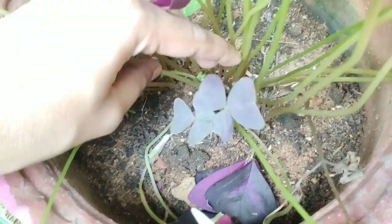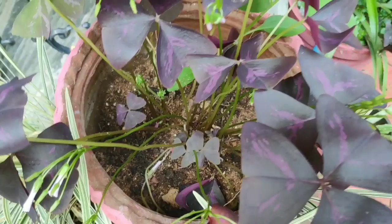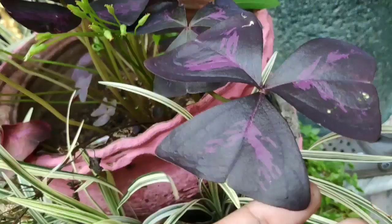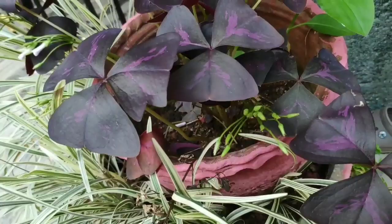Be careful with overwatering this plant. The plant will be planted in the main years. We will be planted in the in-pot. We will be planted in the next five days.